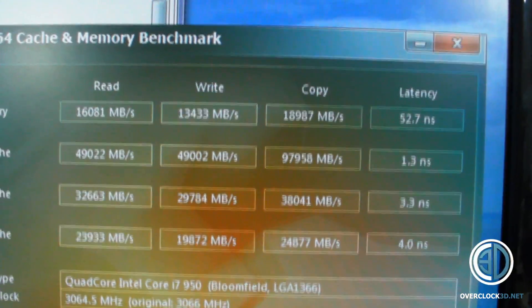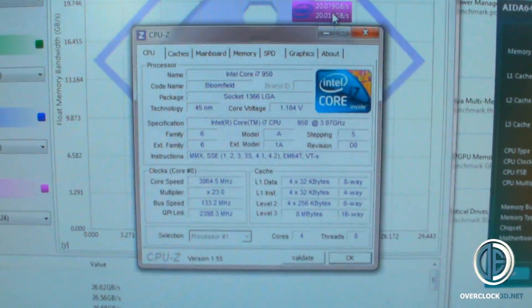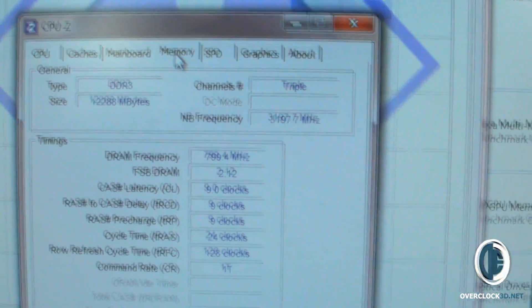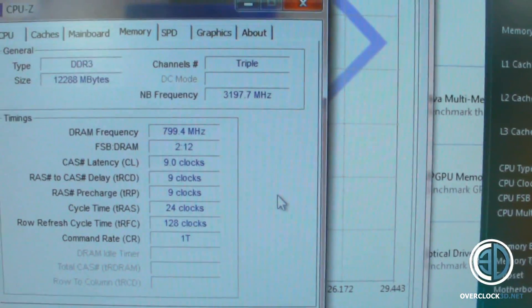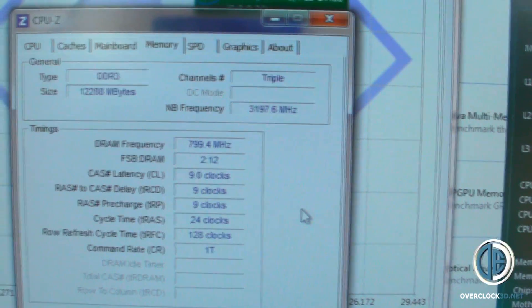And then a 52.7 nanosecond latency. I'm going to quickly show you CPU-Z to confirm the CPU is at stock. Basically the RAM has just been set up by XMP, and if you go into memory, you can see it's 9-9-9-24, 1T — literally just straight out of the box, memory running at stock with a stock CPU.